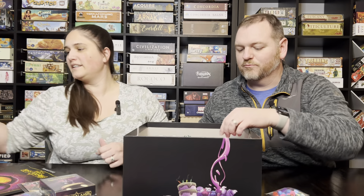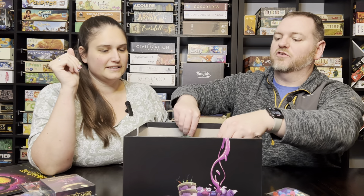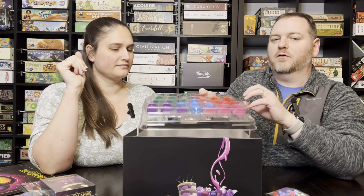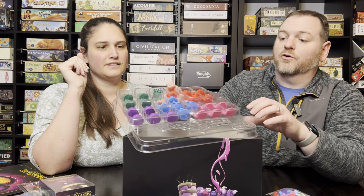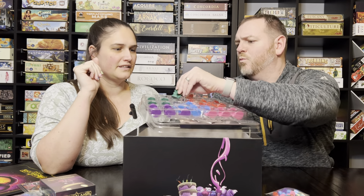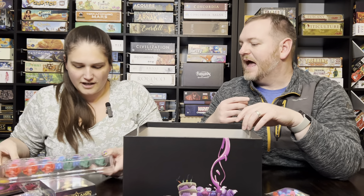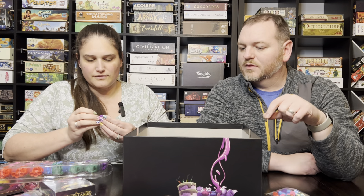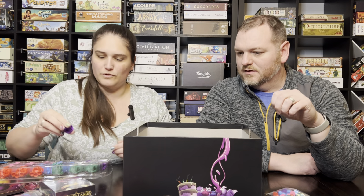Now we get into the real thing that makes this deluxe. Part of the game is you've got this area control aspect where, as you're undergoing the war, you're placing these big castles throughout — and these are gorgeous. They're plastic but they've got a nice weight to them. I really like the design. Look at the Mad Hatter's teapot castles — how cool are those! We'll have to do pictures of these.